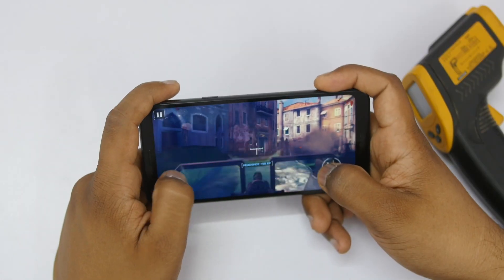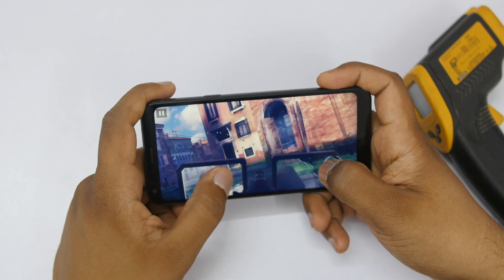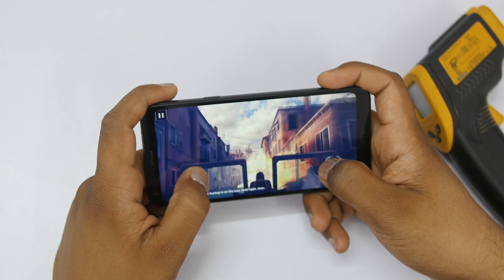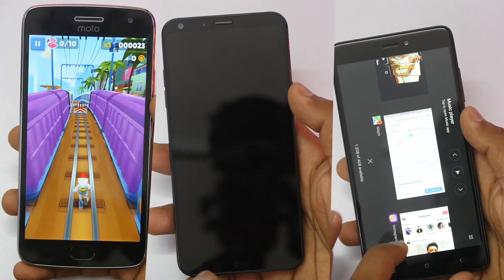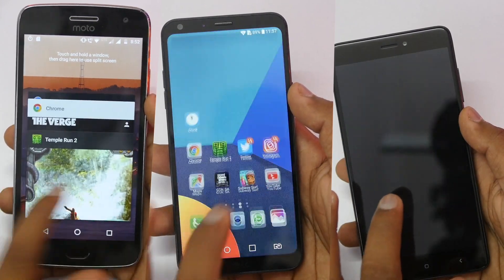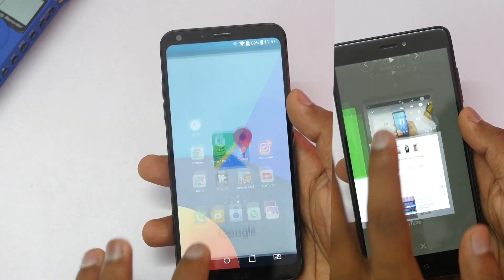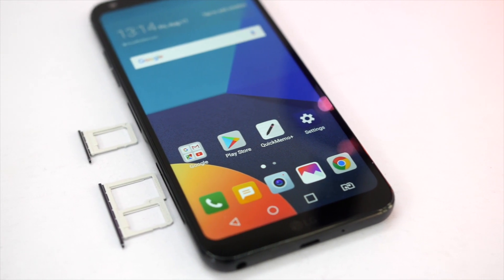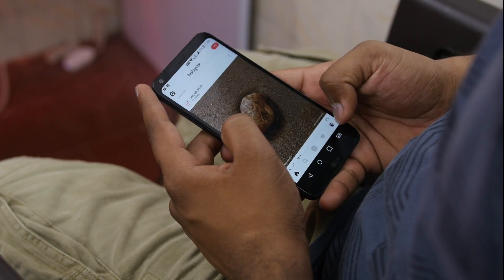Performance is where LG did the major cost cutting. The Snapdragon 435 is a good chipset for a budget device priced at six to seven thousand rupees, but for a device priced at 14,999 it's not great. It handles basic tasks and casual gaming fine, with some frame drops in high-end games. Multitasking is just bad — even with 3GB of RAM most apps reloaded in my testing, and app opening times are slow. The device does come with 32GB of internal storage and a dedicated SD card slot expandable up to 2TB.